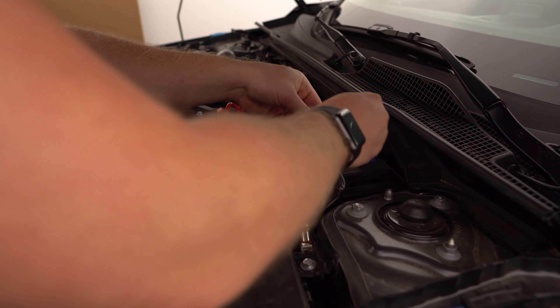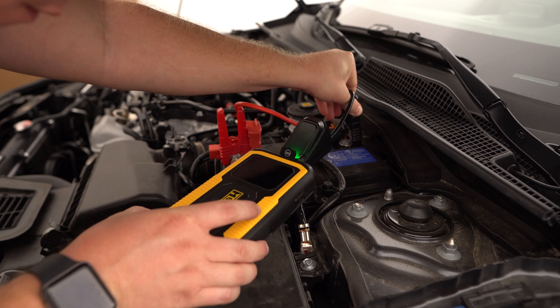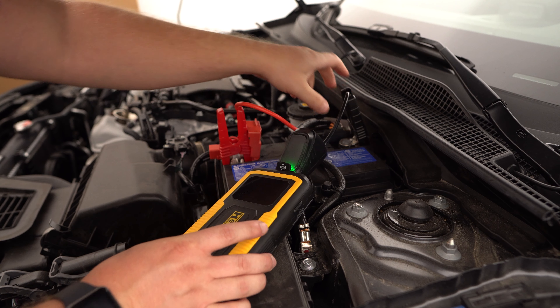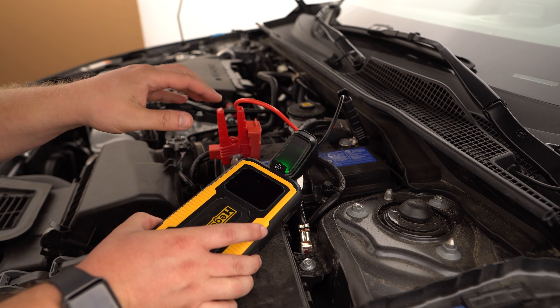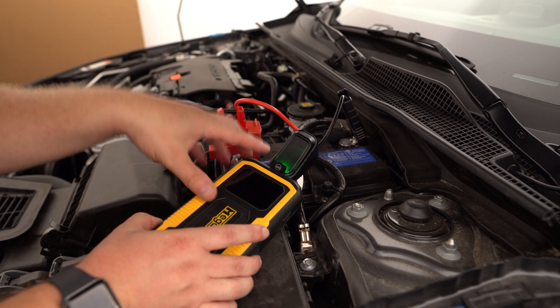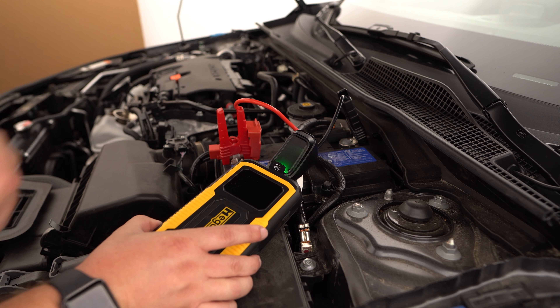At the top there's another compartment that opens the connections for the actual jumper cables. Because I turned this on, the screen came on — you can see it displays your battery level. When you have things connected, it will show relevant information based on what you have connected.